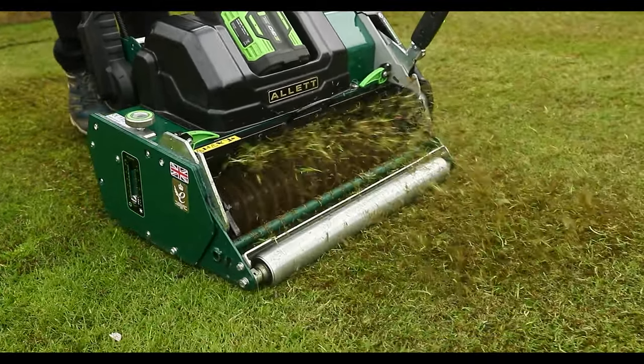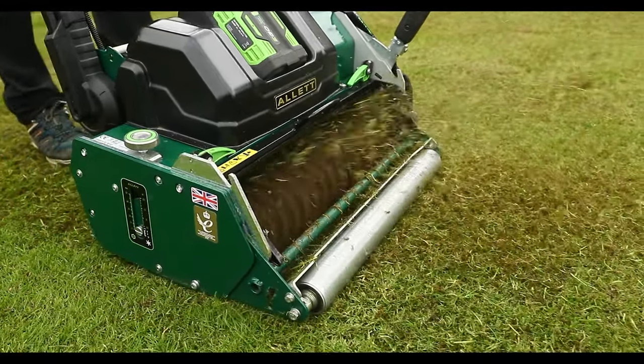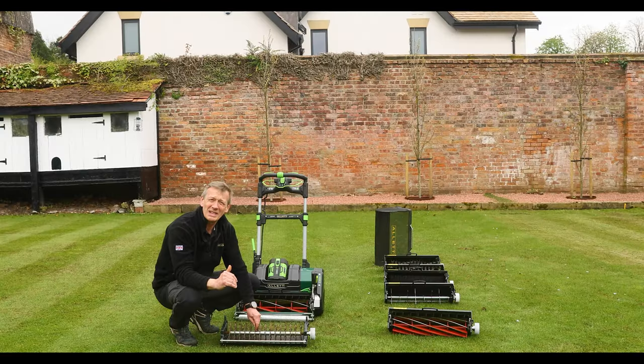As you move forward you have a continuous slot through the thatch, which helps drainage. If I can create a slot through the thatch, it lets the water get through to the soil, go down into the soil, and the roots will naturally chase that moisture and the nutrients that are down below.